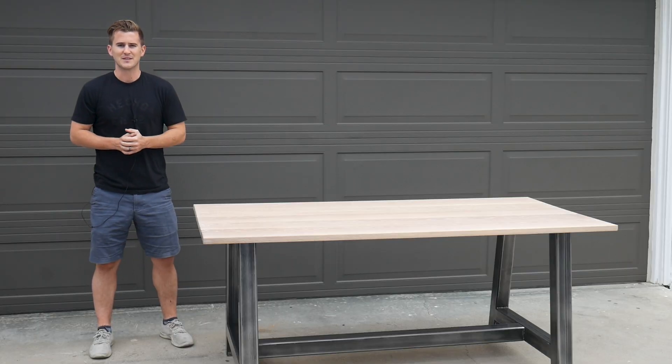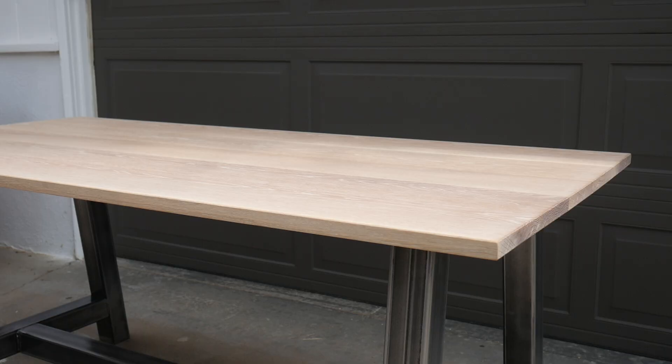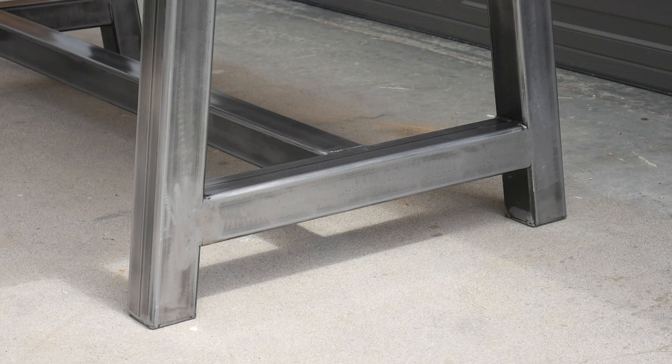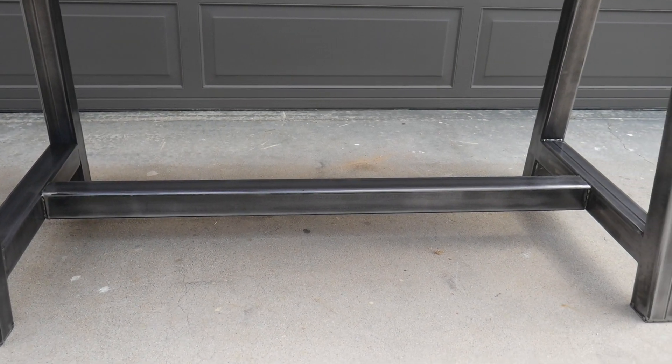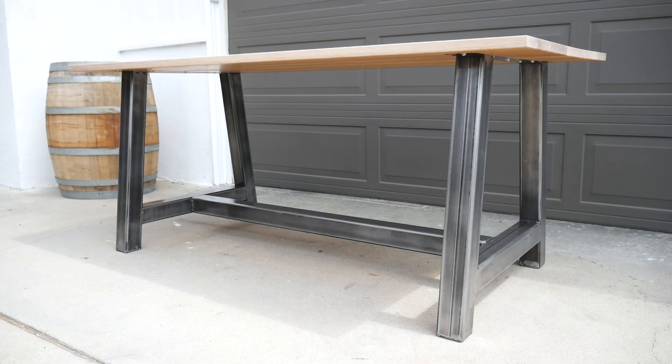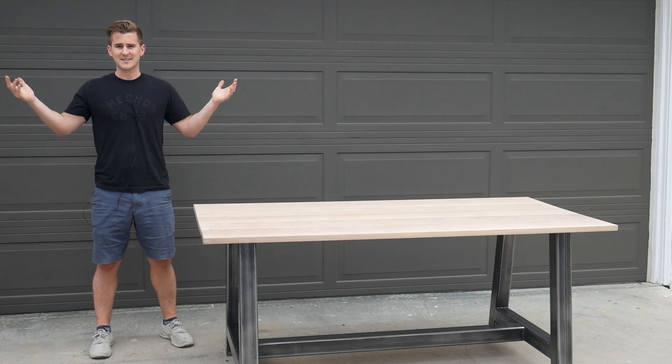That is going to wrap it up for this video. I am thrilled with how this thing came out — it's so beautiful. The white oak with that stain is just awesome and the steel base is super clean. So excited to have it in our kitchen. If you enjoyed the video, let me know by hitting that like button, and I'd love it if you would subscribe to the channel for any future videos. Looking forward to seeing you on the next one!